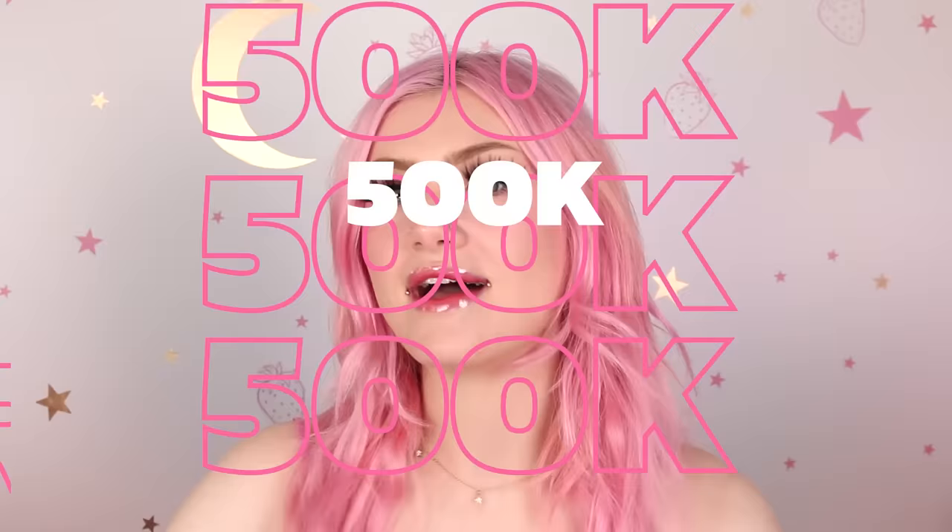Hi guys! Welcome to today's video. Today we will be recreating nails I've previously done by picking them out of my nail jar. I've seen so many people suggest this but I wanted to save it for a special occasion because today I actually hit 500,000 subscribers, so I thought it'd be a special little thing that we can do.